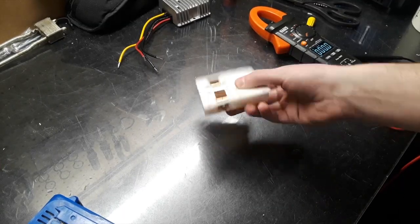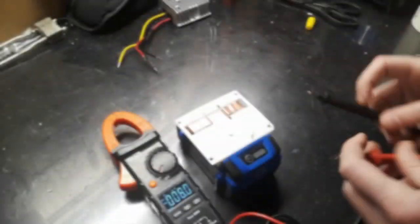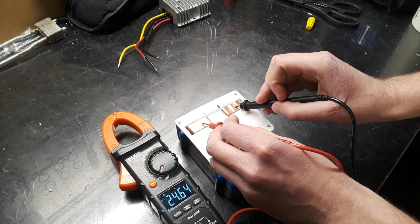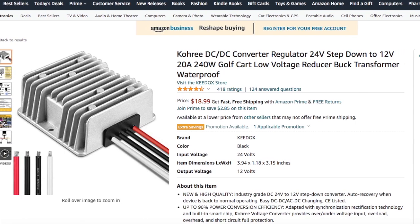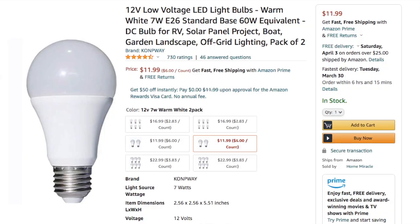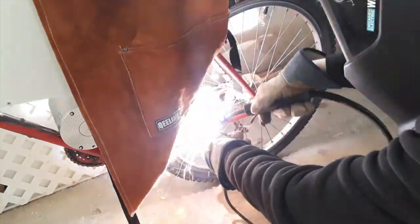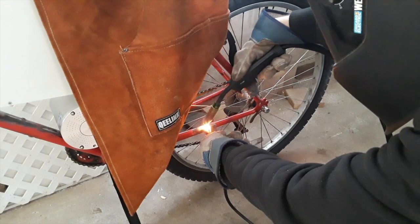On the electrical side of the headlight, I 3D printed out a battery adapter for the 24V Cobalt batteries. Then I bought a 24V to 12V converter and 12V lightbulbs. I ended up welding on half inch steel rods for the pegs and then tested them.